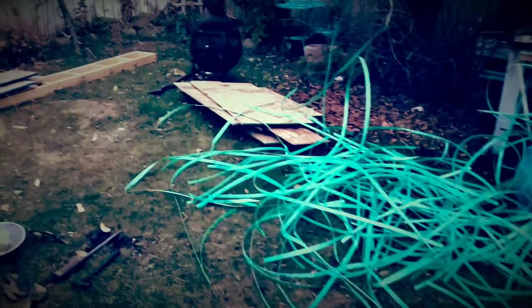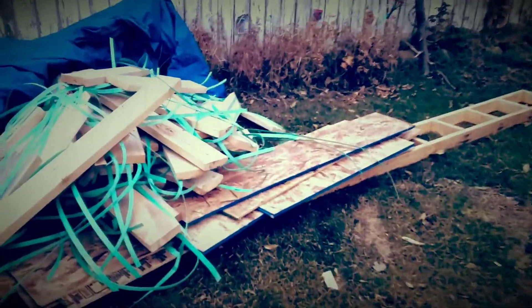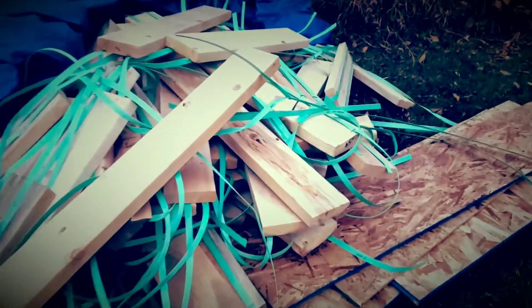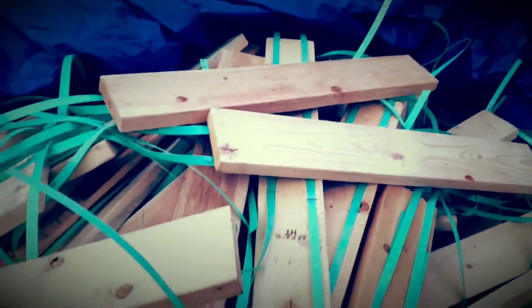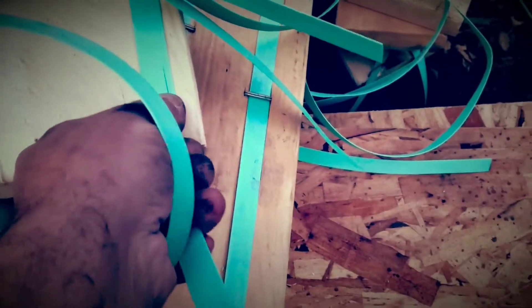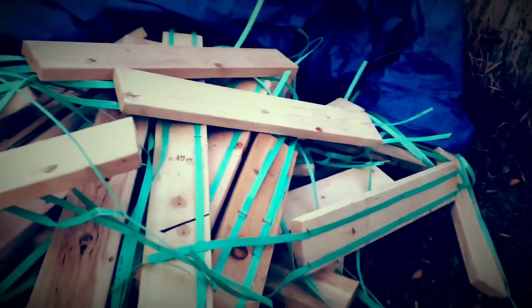Welcome back, this is part two of my massive free lumber haul. All this wood here was getting thrown away — perfectly good two by sixes between three and four feet long — simply because they have staples and all this nylon banding on them, which is good for me.